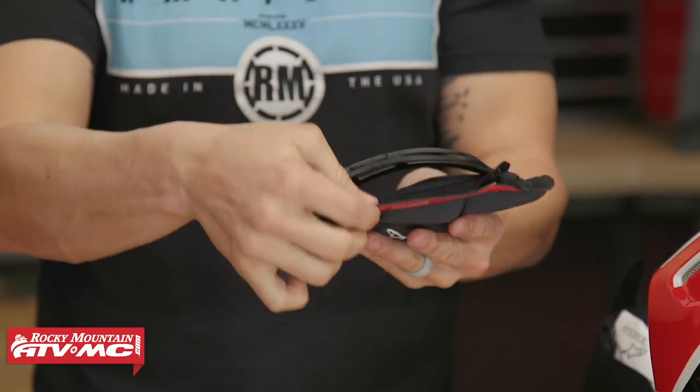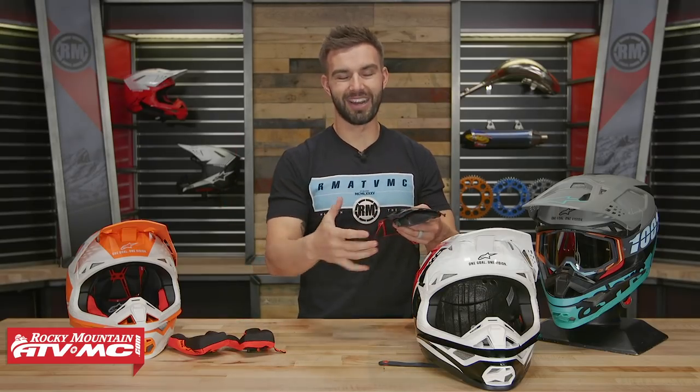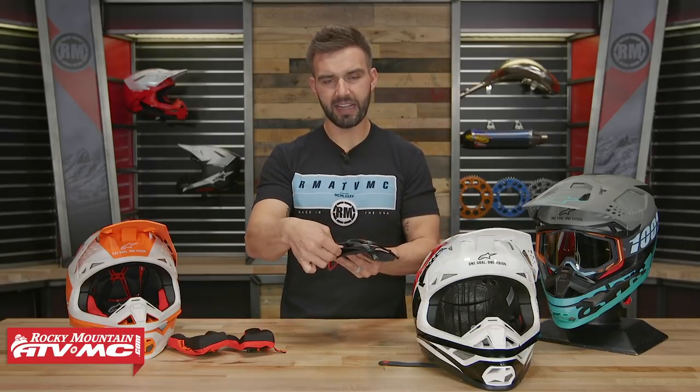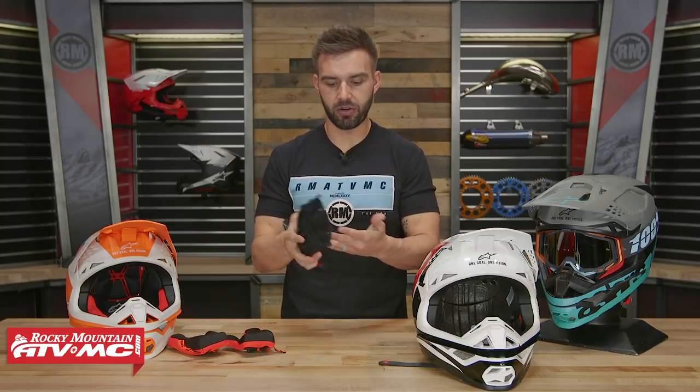Their MIPS liner system works pretty uniquely. You've got your comfort liner, the plastic skeleton on top, and the MIPS liner system lives right between those two, creating a low-friction surface to help it slide and move. What's also cool is that the MIPS liner system sits inside a Lycra sock. A lot of riders with MIPS systems from other helmets have given feedback that when it gets sweaty and you get moisture inside, it'll start to squeak. Alpine Stars addressed this by putting that liner inside the Lycra sock to get rid of that squeaking. They really thought this through — that is the exclusive MIPS liner system, a cool safety feature built in.